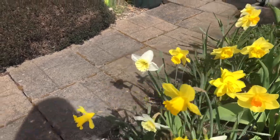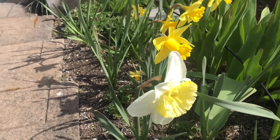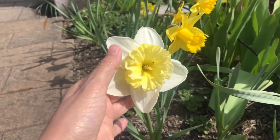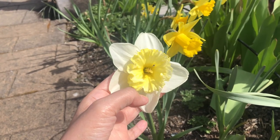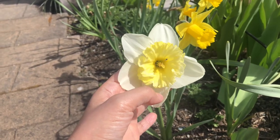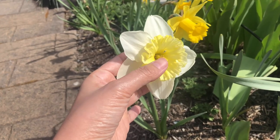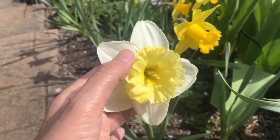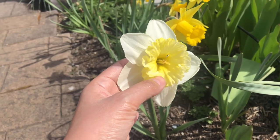Another type is a split cup daffodil. Sorry guys. This is a split cup daffodil. The large petals are white, and the cup looks like it's split on the sides — it's also large. That's probably why it's called a split cup daffodil.